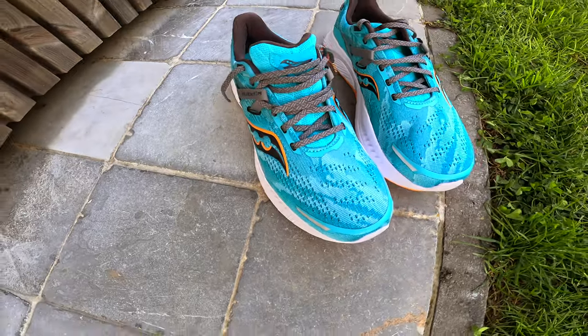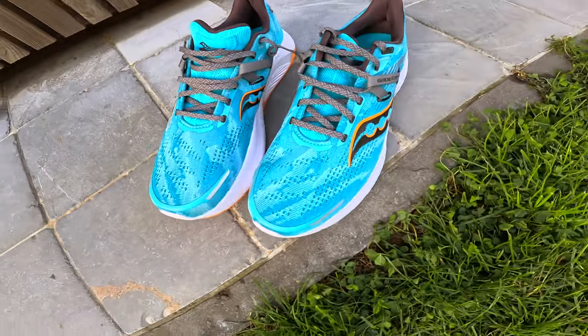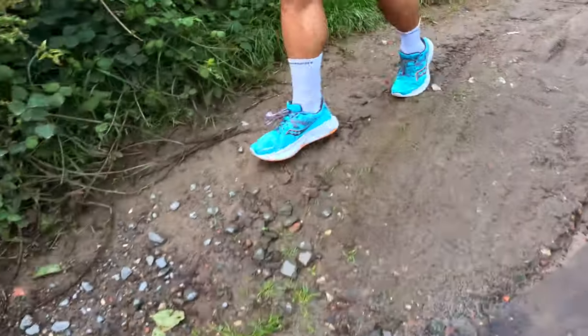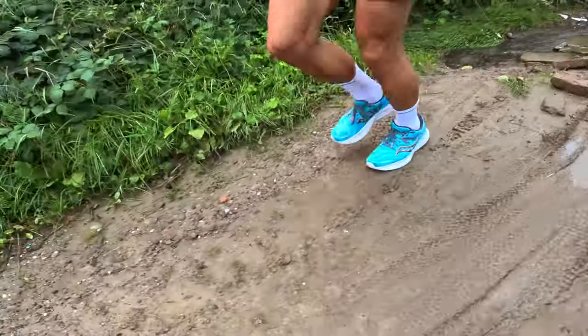The outer layer has a lot of ventilation holes, but I do notice a difference compared to the White 16. The ventilation when running in higher temperatures is not so optimal, probably because the upper itself is a bit thicker. That said, the quality of the upper on the Guide is better than on the White — it has its pros and its cons. They are definitely not suited for running in the rain; if they get wet, your feet will get soaked and you will have a mushy feeling inside.